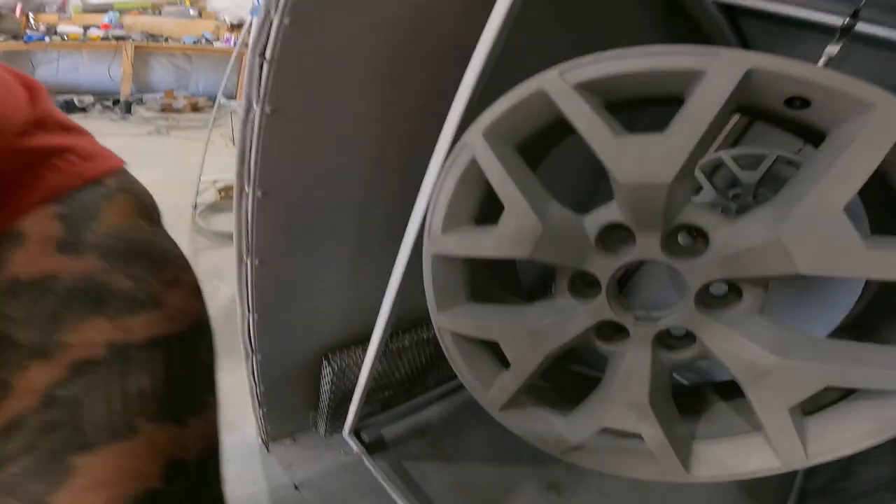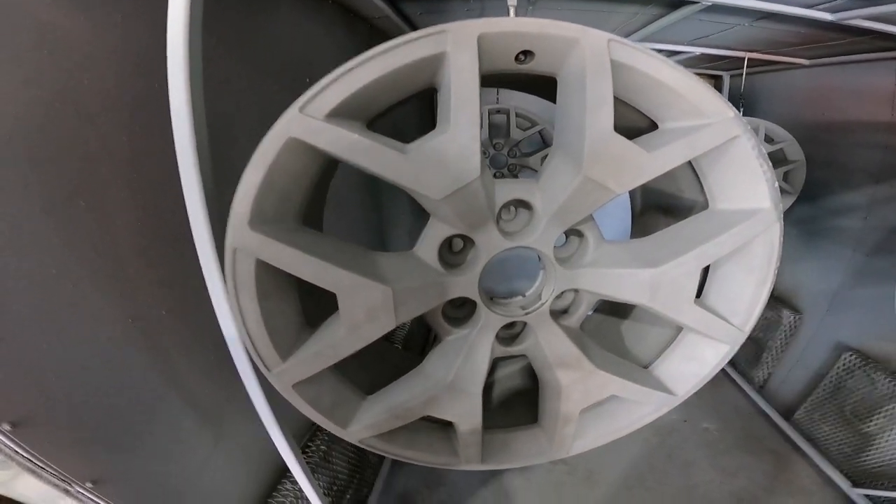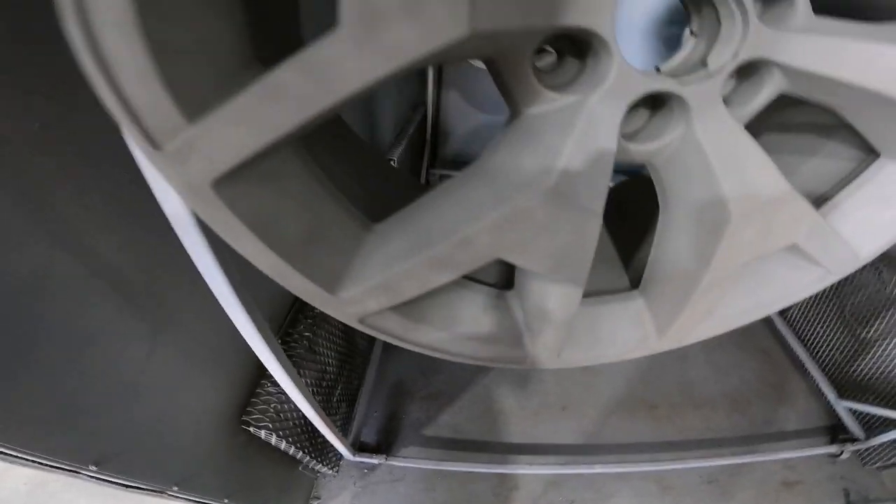We're back on the GM rims and you can see we've got them all sandblasted and ready to go. I just finished out-gassing them — they were in the oven for a bit, brought up to 400 degrees for about half an hour, just to make sure there are no oils or greases left in them. Now we're ready to spray some primer.